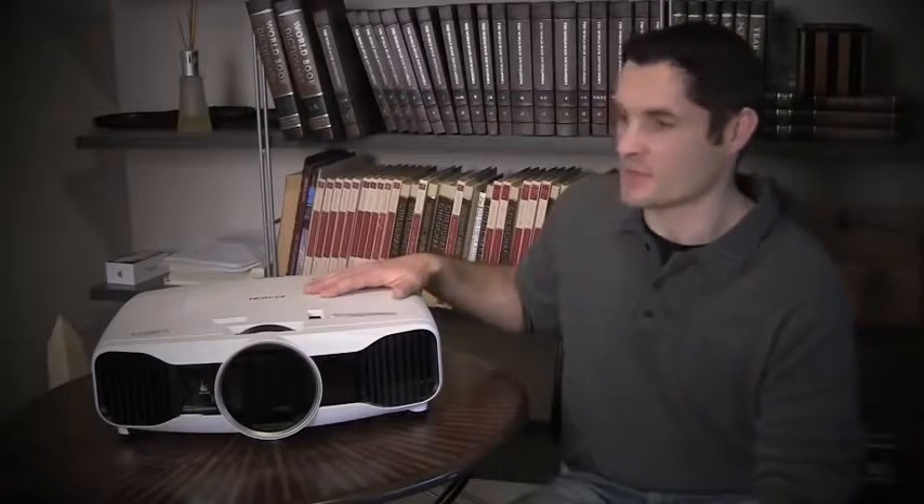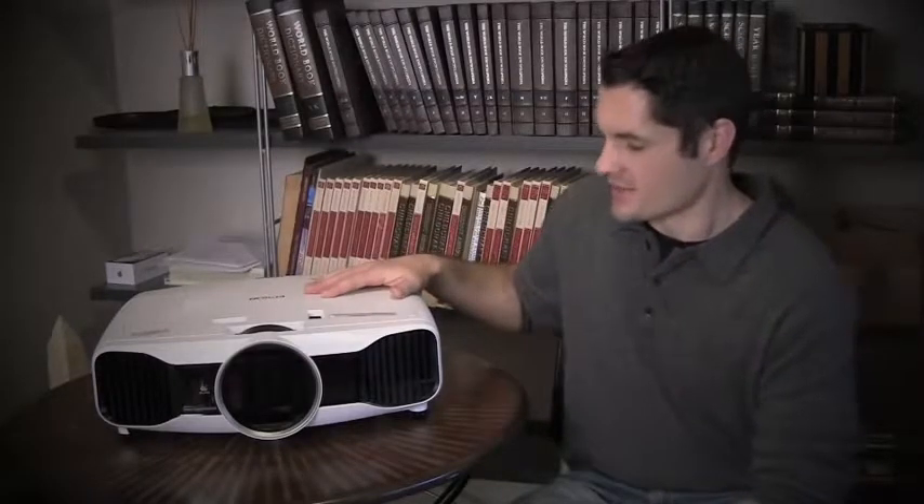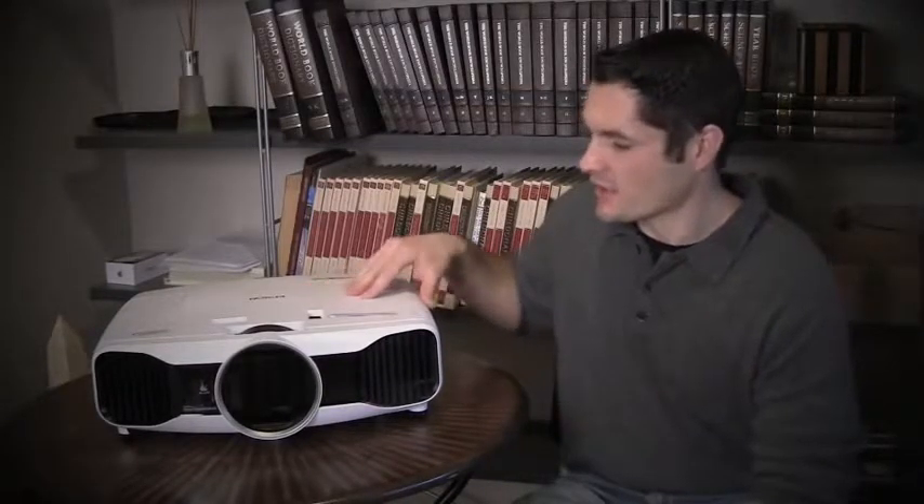This is Ben Olson with Affordable Home Cinema. We're making the home theater experience more affordable to everybody. Today we're taking a look at the Epson 5020 UB. This projector is Epson's top of the line from the consumer division. It's $2,600 and this year it comes with two pairs of 3D glasses.